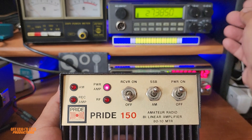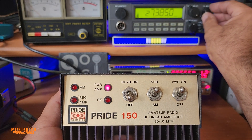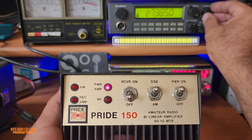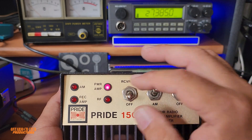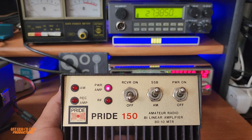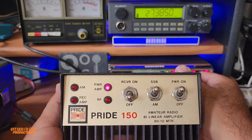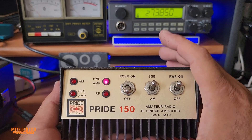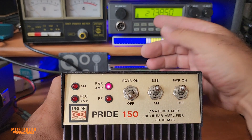It does make a little bit of a difference, but yeah, it's better than nothing. If you have a low signal coming in, you can try to make it sound a little bit better using this switch. Also, this amplifier is a low-drive amplifier.